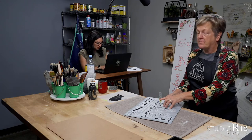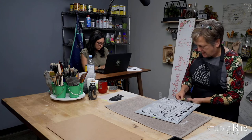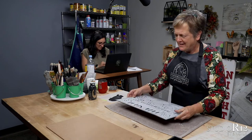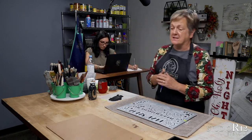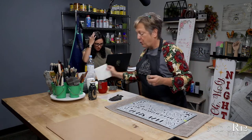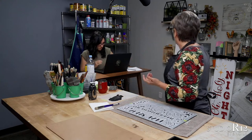Two years ago when the world did weird things, the lumber prices went nuts — one of those boards was like $40. I'm trying to resolve myself to the fact that the world is always weird.